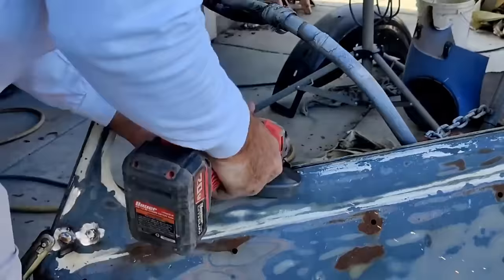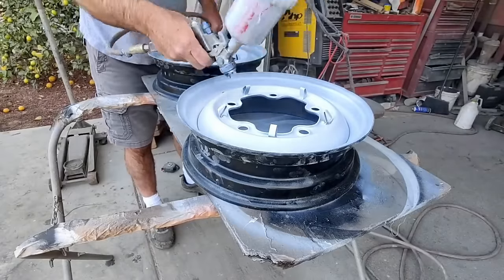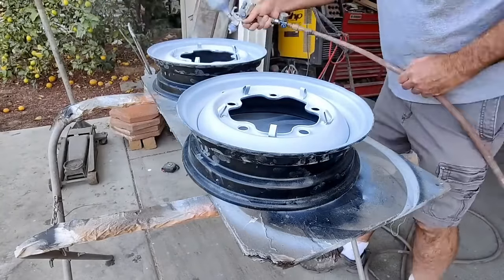I got that area pretty much metal-finished with just a really thin coat of filler — in fact, I think I used just glazing. A lot of the filling I did used only glazing compound, not even bondo or regular plastic filler.